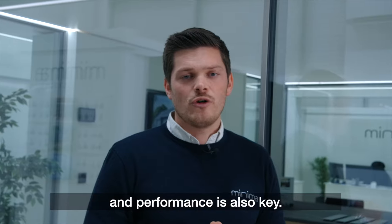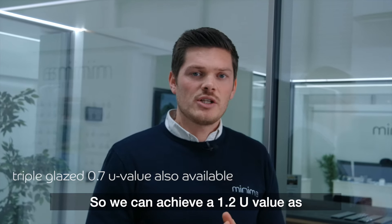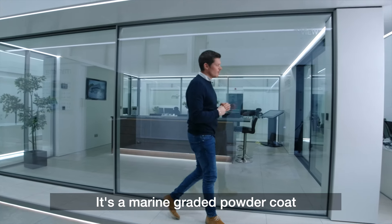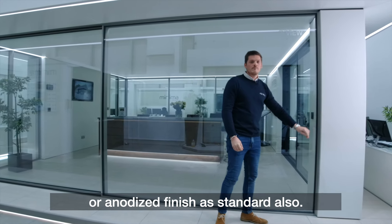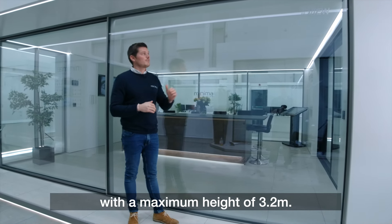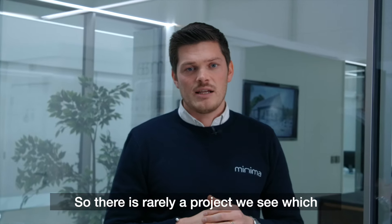The specification and performance is also key. We can achieve a 1.2 U-value as standard on the Ultraline door. It has a marine-graded powder coat or anodized finish as standard, and we can achieve panel sizes up to nine square metres with a maximum height of 3.2 metres, so it's rarely a project where we can't meet the demands.